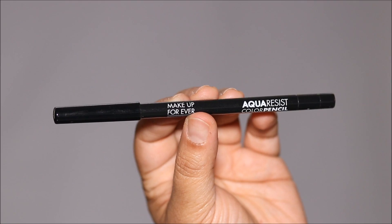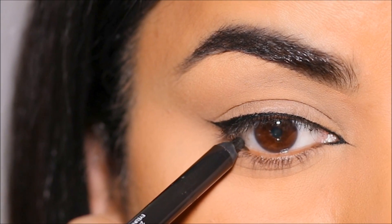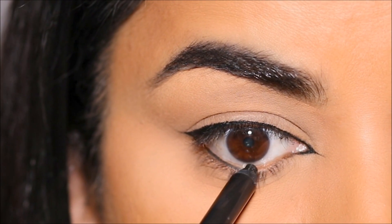Using the Makeup Forever Aqua Roses pencil in black, I'm going to line my waterline. How you want to finish this is completely up to you — you can also use this look with eyeshadows.